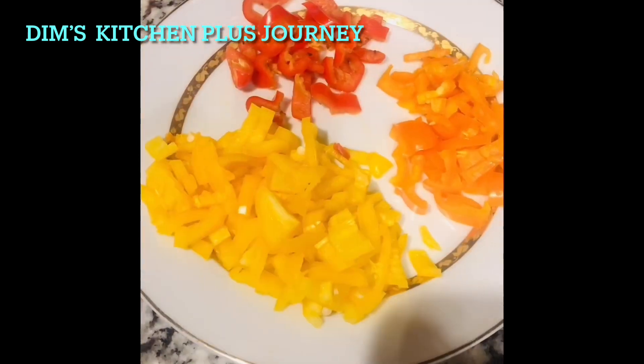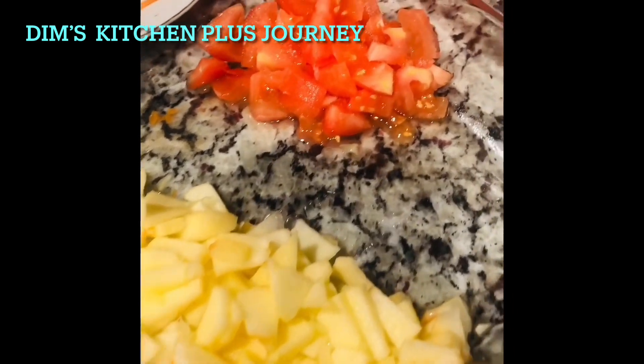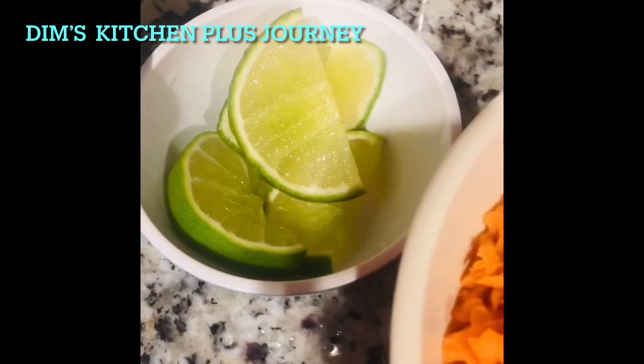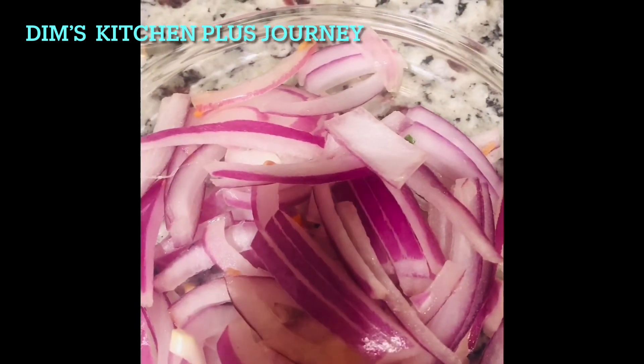Three kinds of bell peppers chopped, one chopped apple without the skin, one medium tomato chopped, three medium carrots grated, some lime, two tablespoons of Greek yogurt, a quarter of a sliced onion, and apple cider vinegar.